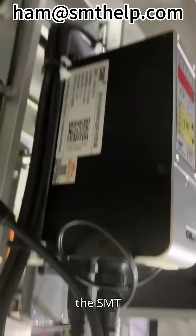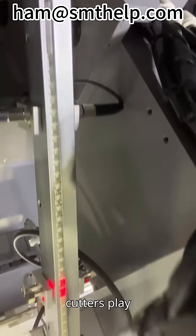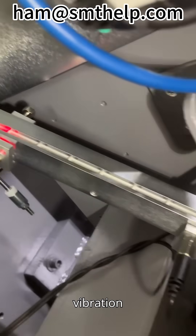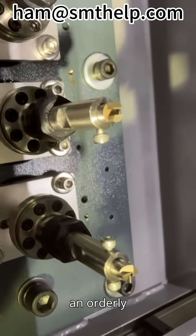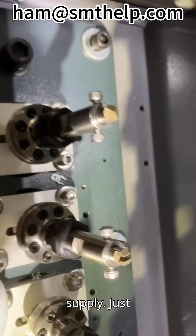In the precise operation of the SMT insertion machine, the vibration rails and the lead-forming cutters play extremely crucial roles. The vibration rails, with their stable and adjustable vibration frequencies, ingeniously transport the inserted components to the designated positions in an orderly manner, ensuring the continuity and accuracy of component supply.